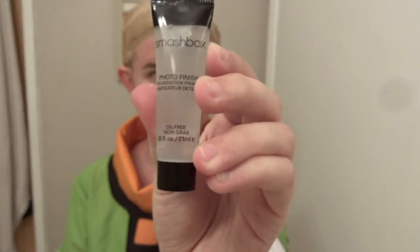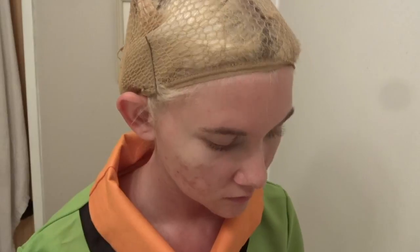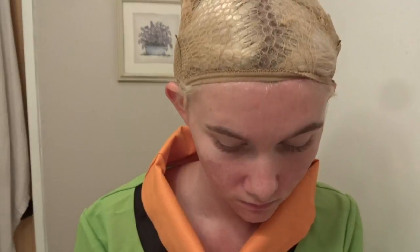So I'm going to first start off by using Smashbox primer. You can use any kind of primer that you want. You're just going to take this and spread it all over your face — your beautiful, beautiful face. With all the products, you can use the exact kind that I'm using or you can use whatever you want.